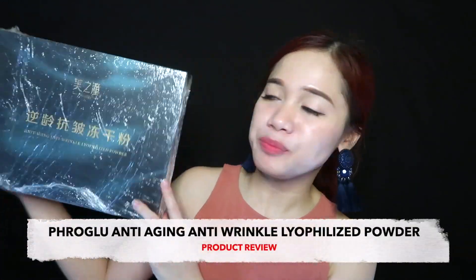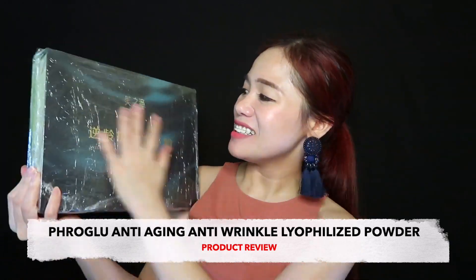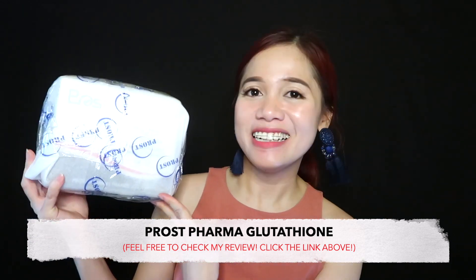I'm gonna show you guys the products I received from Frost Pharma. Actually there are two products: the first one is an anti-wrinkle beauty product that I haven't opened yet, and another one is an injectable product — it's the Frost Lutathion, which I already made a review of before. So I received these two products from them, and now I'm gonna make a short review of this anti-wrinkle product.